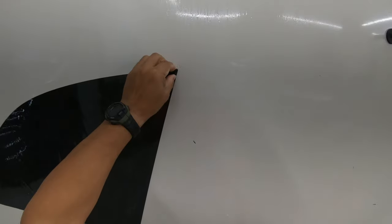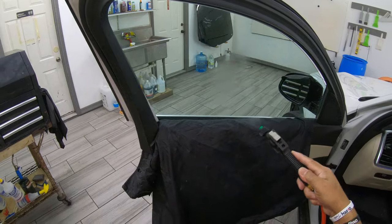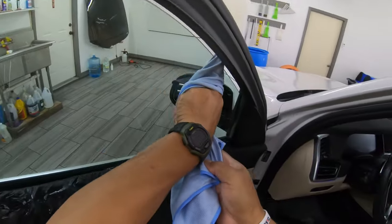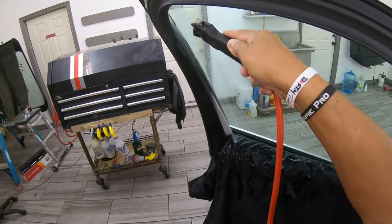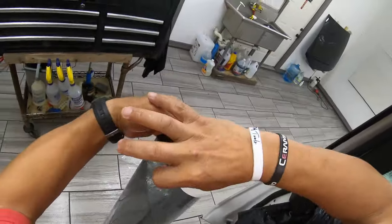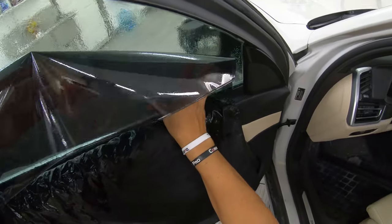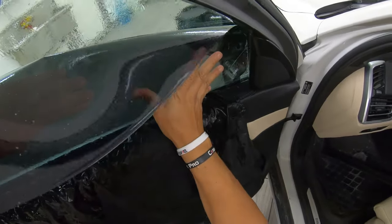We're going to air peel, so to make it easier, pre-wet the window. This is the most difficult part, so this one I will not cut out any information — no edits. Let's just go ahead and drop it till she is down there.